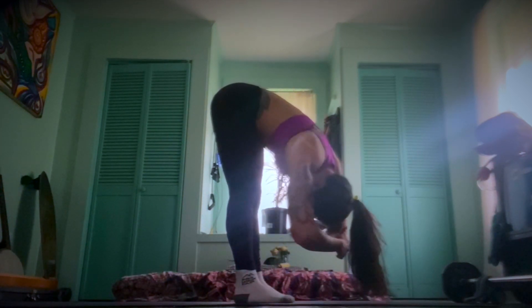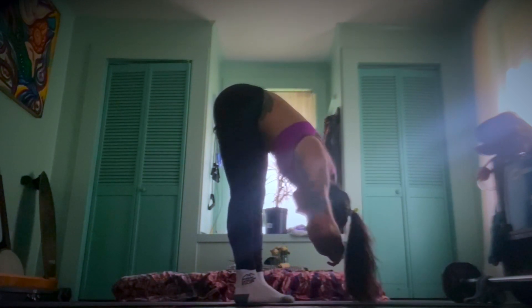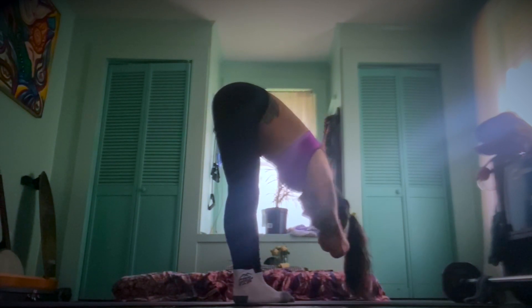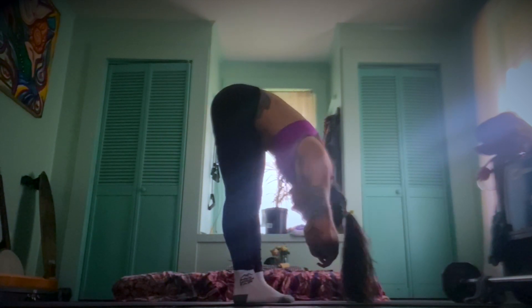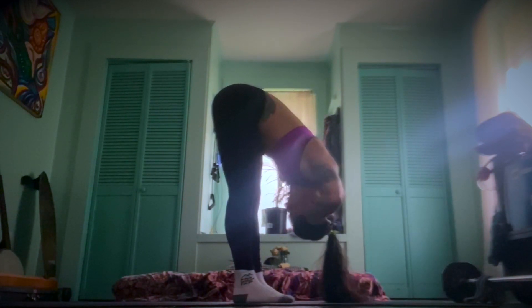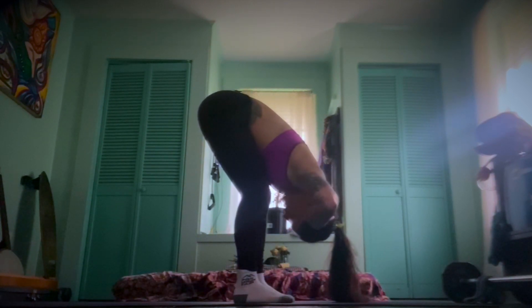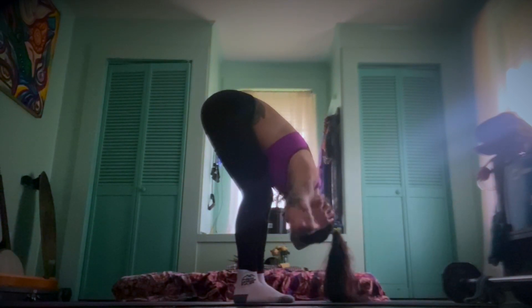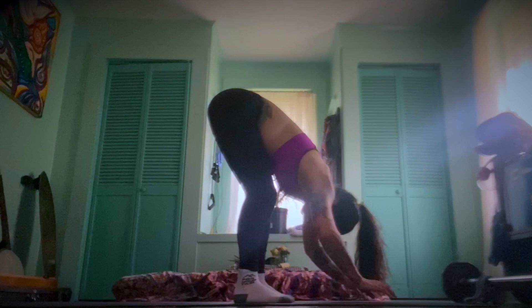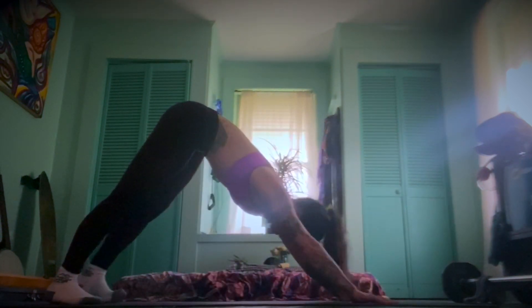Our forward folds are going to be really great for calming the nervous system, releasing upper back and neck tension. Release the tension in the head — maybe even use your hands as counterweight to hold the head and let this gentle weight pull you down, bend into the knees. Inhale, drop the hands, lift halfway, exhale to downward facing dog.